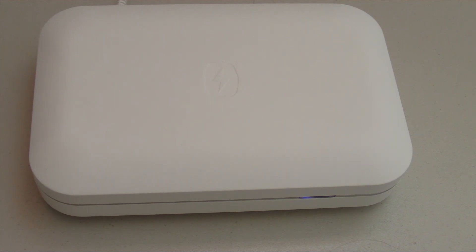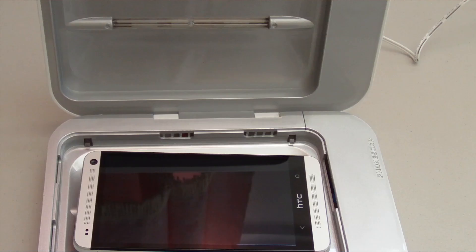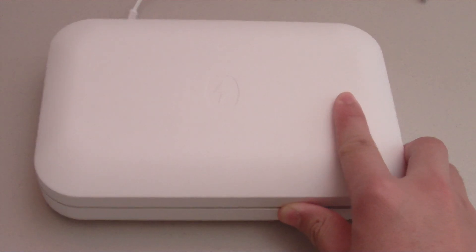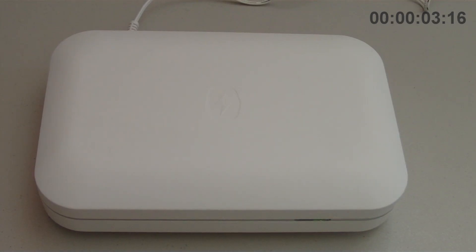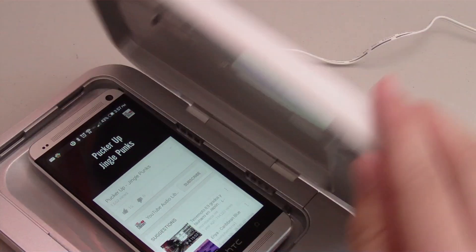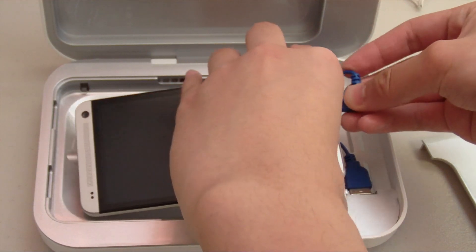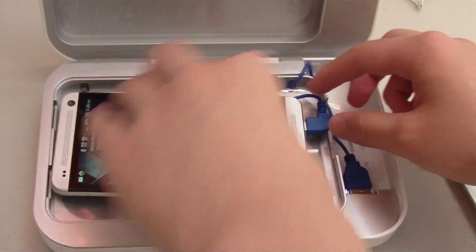Using the charger to sanitize your phone is extremely easy. Make sure the PhoneSoap charger is connected to the power supply, then simply place your phone inside onto the glass and close the lid. The blue light indicates the device is currently being sanitized. It only takes about 4 minutes and you'll know it's done when the light turns green. Even better, you can still play music and hear sound while it's inside. You can also charge your phone while it's being sanitized by using the phone's cable or the cable included with the charger.